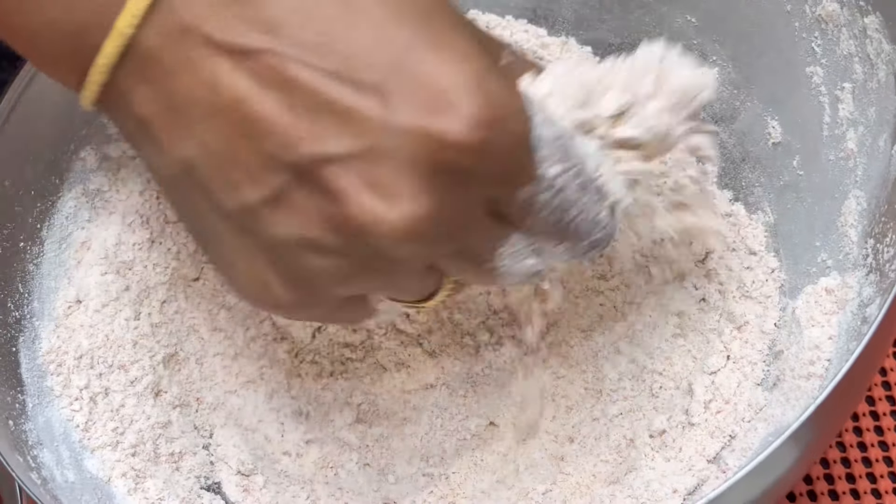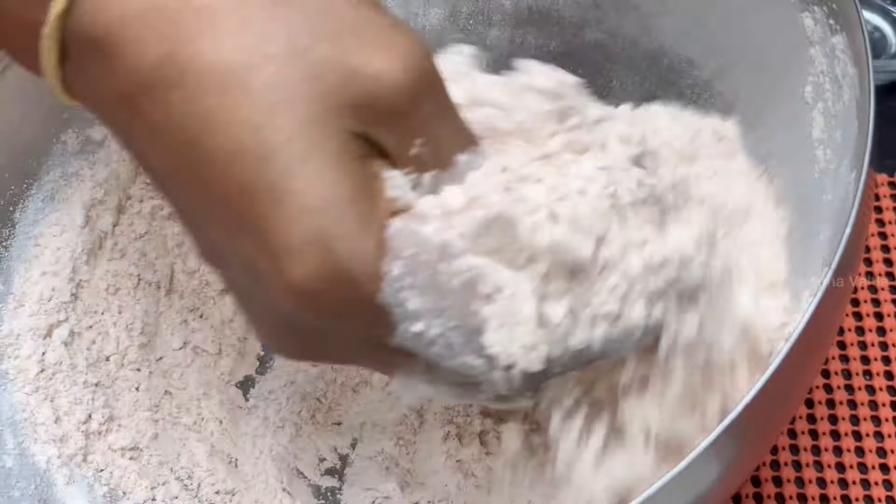For Cauliflower 65 or Gobe 65, you can use masala and powder. This is the powder.